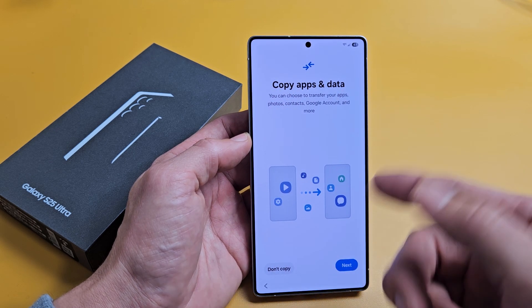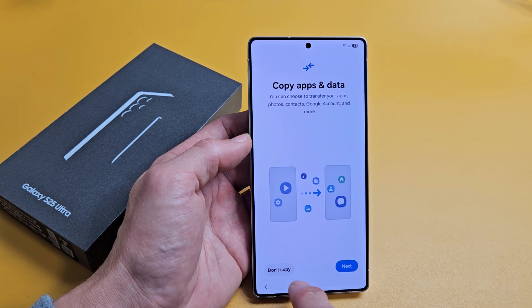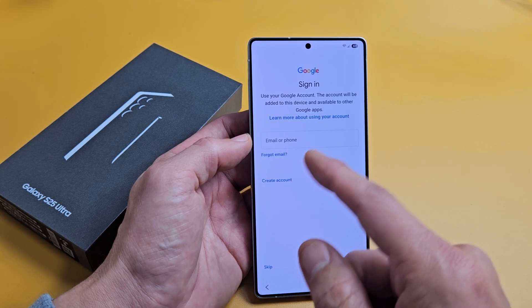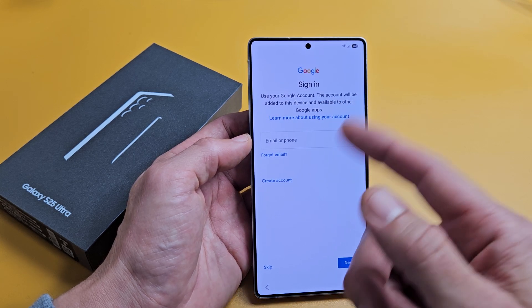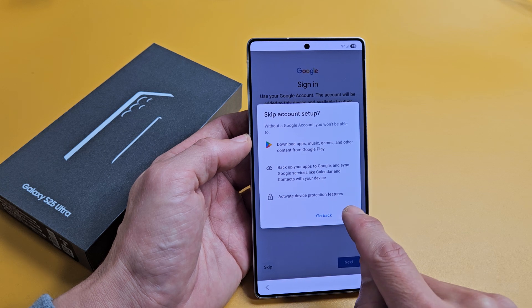It's now showing 'Copy apps and data' — I chose to do this later in settings, but anyway it's here now, so I'm just going to select 'No, don't copy anything.' This is also where you put in your Gmail address to sign in. I'm going to skip it because I don't have that password right now, so I'll do that at another time.